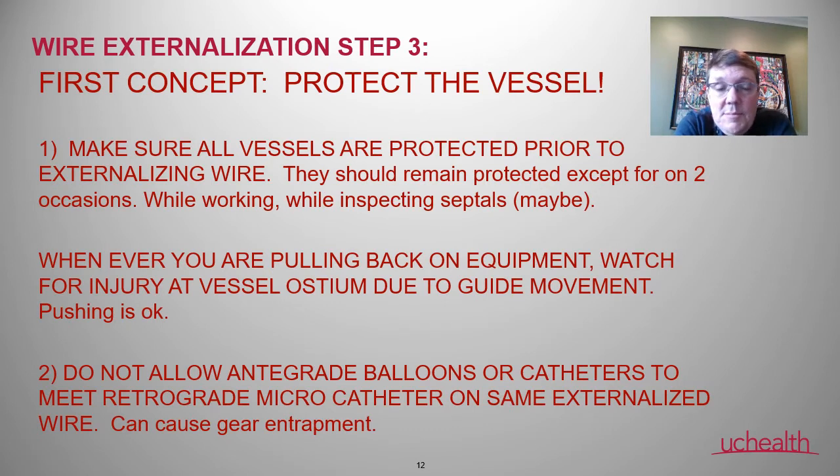Keep in mind when externalizing wires: there's a big concept of protecting the vessel. It's dangerous having a wire coming in and out of the heart — it needs to be protected by a micro catheter at all times, except for the small area where you're doing your PCI and possibly at the end while inspecting the septals.